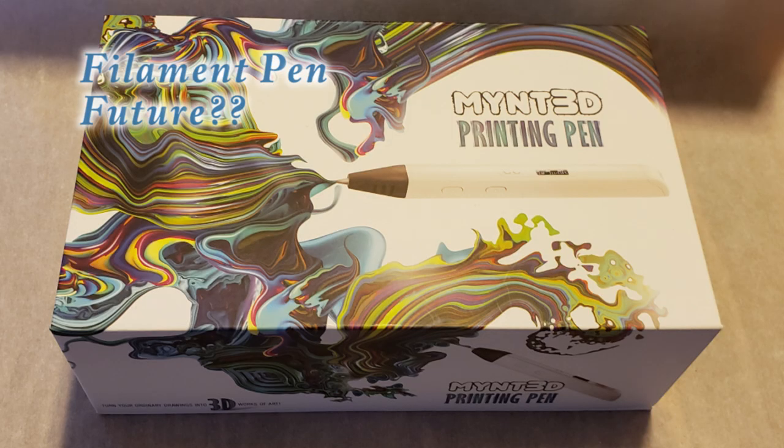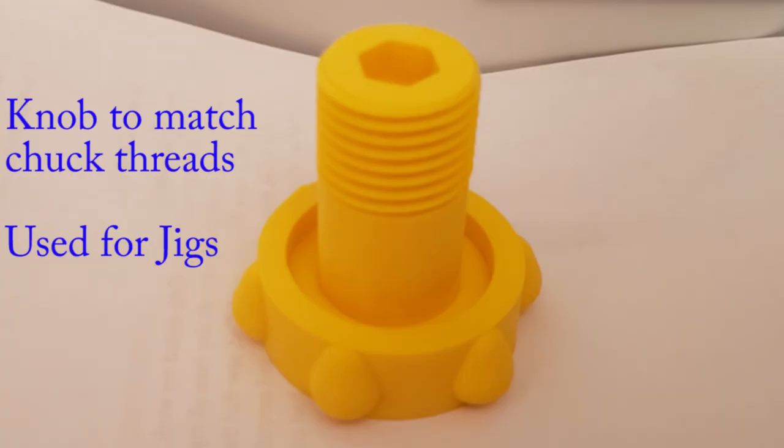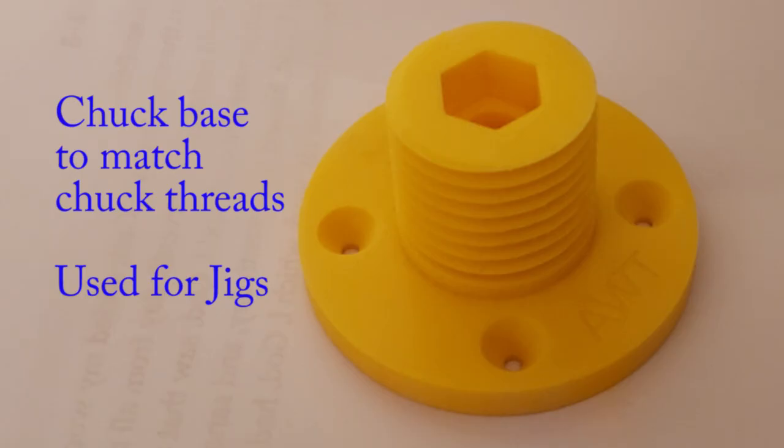Another thing I recently purchased and want to explore in a woodturning environment is a 3D filament printing pen. This is handheld and more of an artsy tool. More on that later as I experiment with it. Here is a sample of items I have printed, most of which I have also designed.